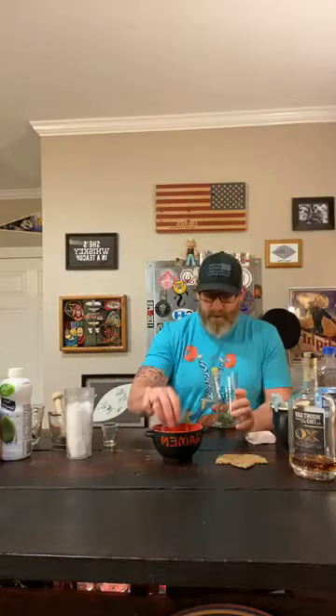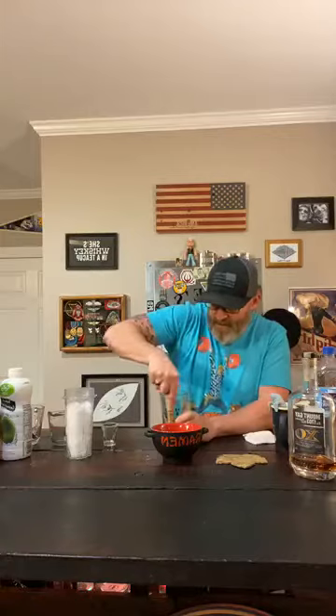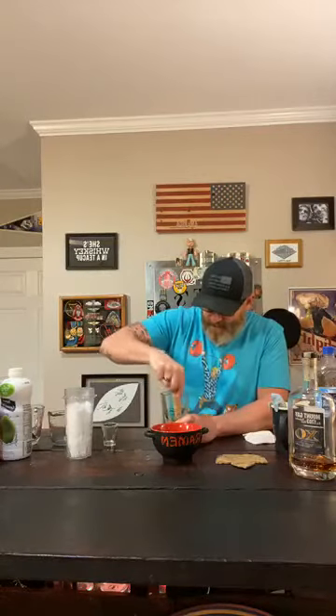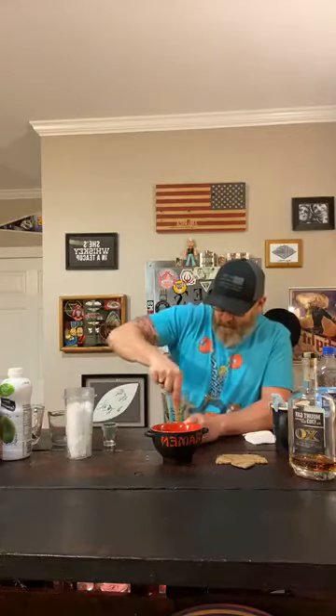To make a hibiscus strawberry rum smash, I'm gonna show you guys how to make it. First thing you want to do is take some quartered lime — half a lime — and then muddle it with eight leaves of mint. By the way, I just had this five minutes ago. I think it's freaking awesome, you guys are gonna love it. I'm no bartender — I have never had a day of bartending in my life. I just know what I like and want to try it.